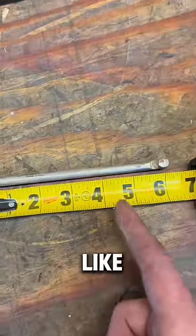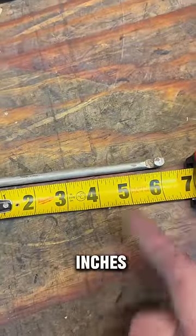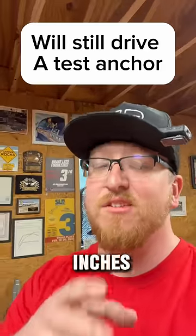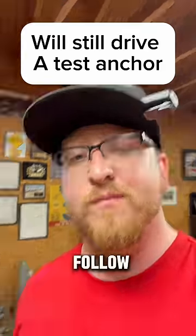Measuring it out, it looks like it's just shy of six inches. The Max Jack's minimum requirement is 4.25 inches. I'd say six inches is plenty enough to get them installed in the front garage. Follow along. Peace out.